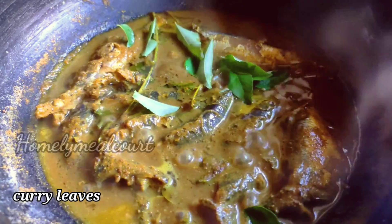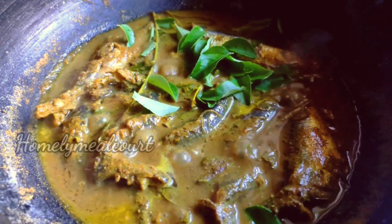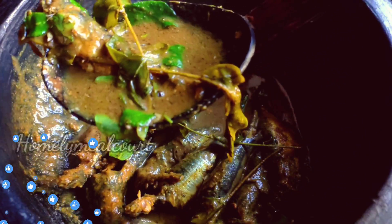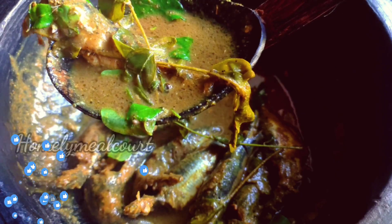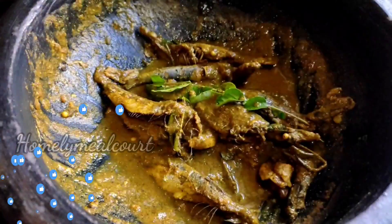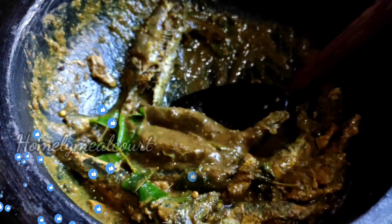Now let's give a special dough to the rice-free flour. We will serve as well as the recipe for this. Please comment on our special recipe.